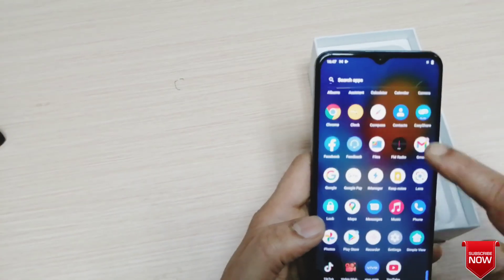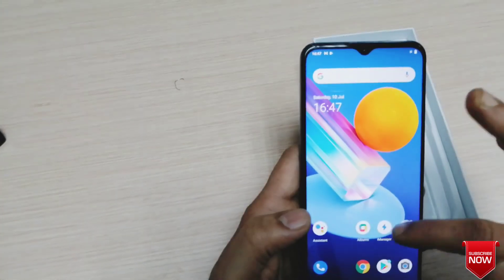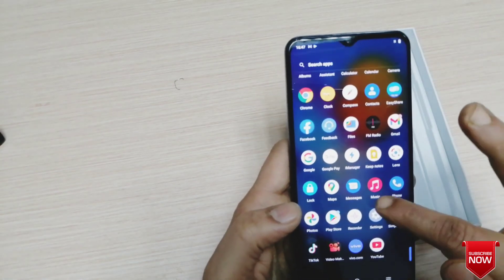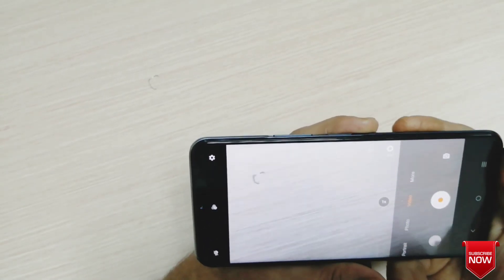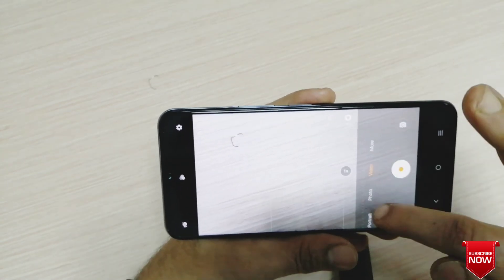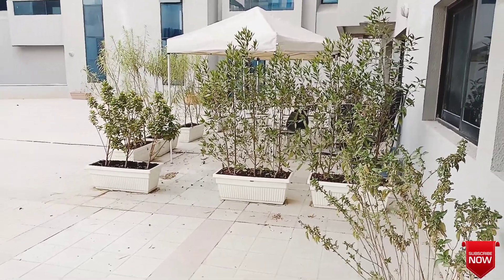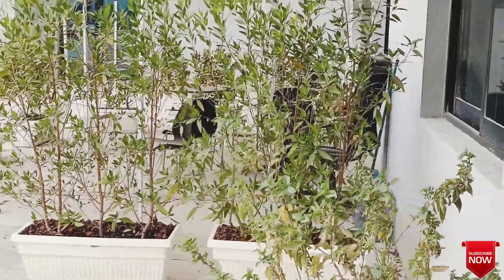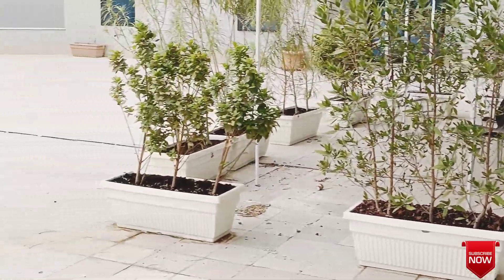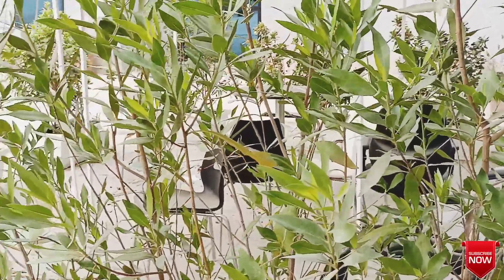The phone also has a radio system. Now I will show you the video clarity. There are many camera options — it is super wide with a 2.2 ultra wide range. You can zoom in and see the wide angle view clearly.